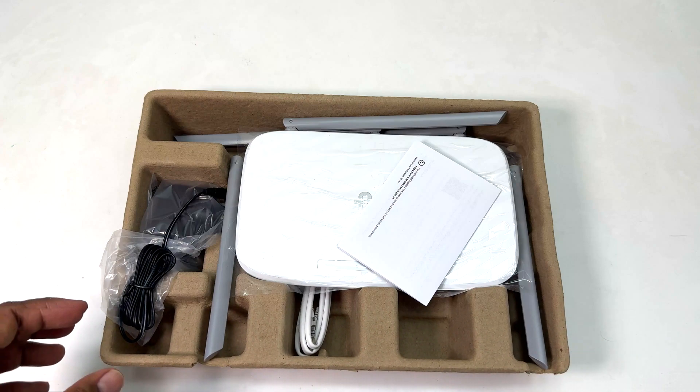Let me remove the plastic and take a side-by-side view of our TP-Link Wi-Fi router. Here it is — it's white in color, very stylish, and when you move it around it gives a really beautiful look.